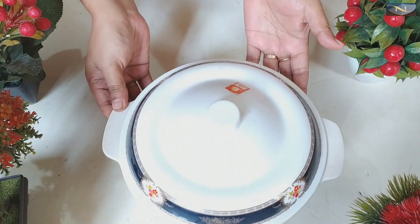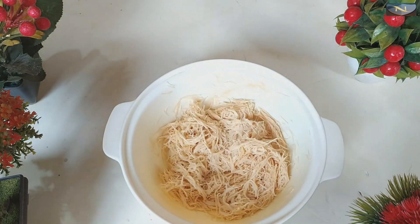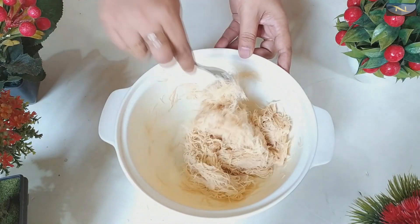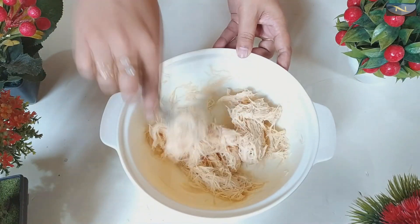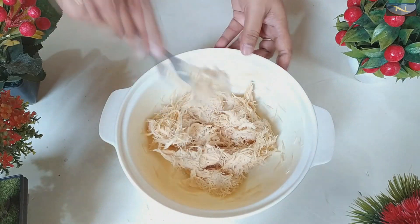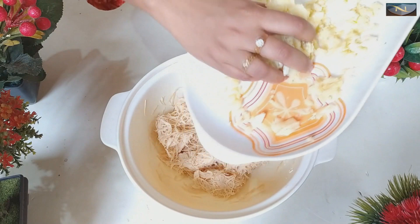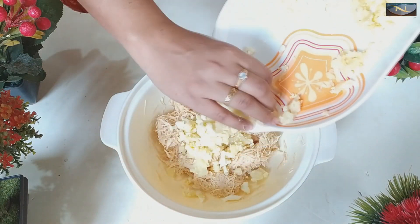Now from here I can see it has soaked very well. Now we can give it any shape we want. Now in the middle of this, I have added mashed potato and a small piece of ginger.